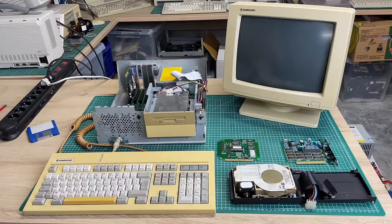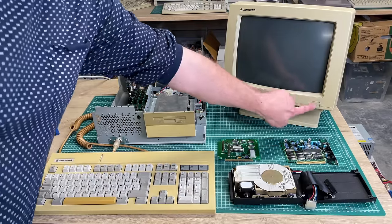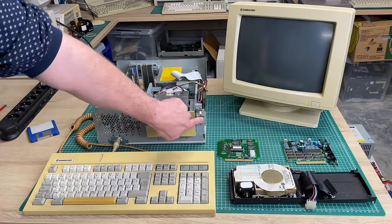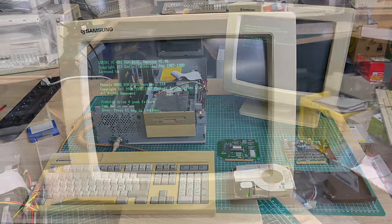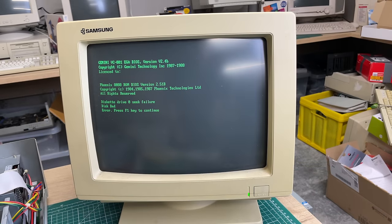Time to start the computer. I'm only using the EGA card hooked up to the Samsung monitor with all other expansion cards removed. The computer starts up just fine with the EGA card, does its memory count all the way up to 640 kilobytes — but then we get greeted with a disk error.